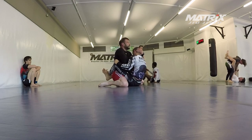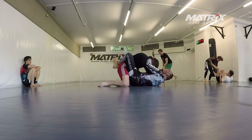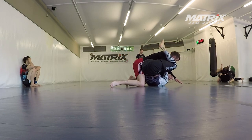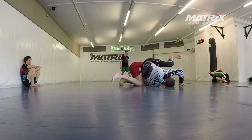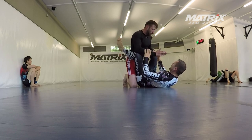My close guard was one of my weak points before these four weeks. It still is not where I want it to be. Here you see a scoop grip and I go for the angle, and then you can always attack — that's all you need, you need an angle. This time it's a belly-down armbar. It depends on your opponent and how he's reacting; you have to feel what is better.